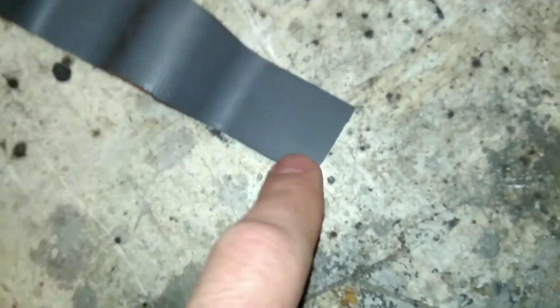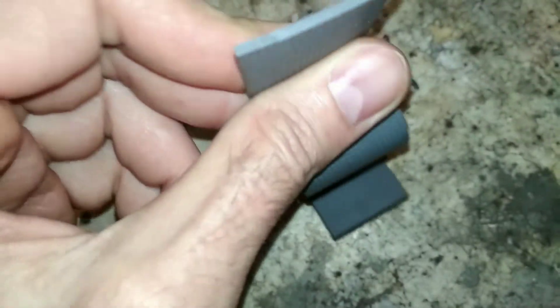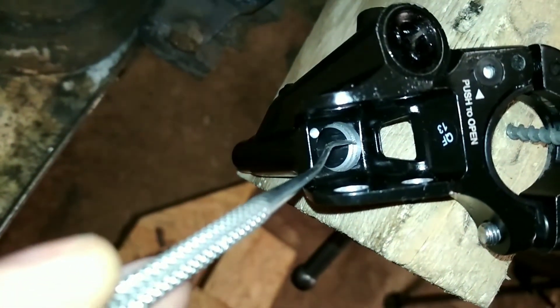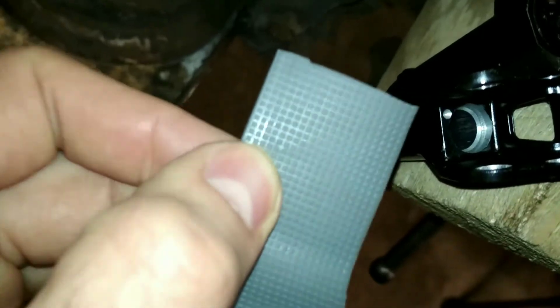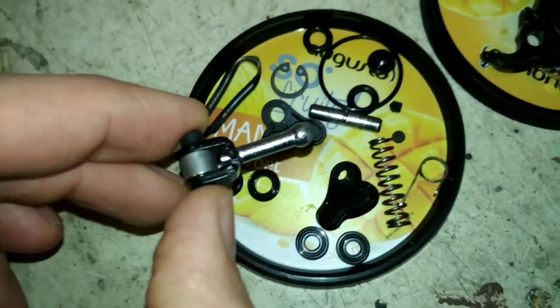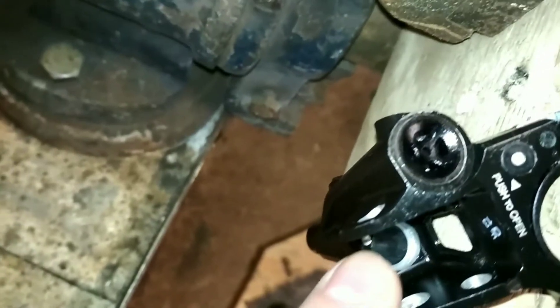Another thing I will try is to make a ring with a hole out of rubber — this is some kind of mat I had. I think it may be possible to stuff a ring of rubber in there with a hole for the pushing rod, which is what pushes the piston. If this rod goes through the rubber, it could act as another barrier for the dust to get in, and maybe it's possible to prolong the life of the levers.